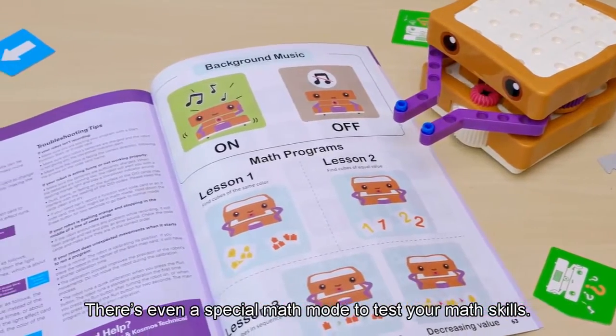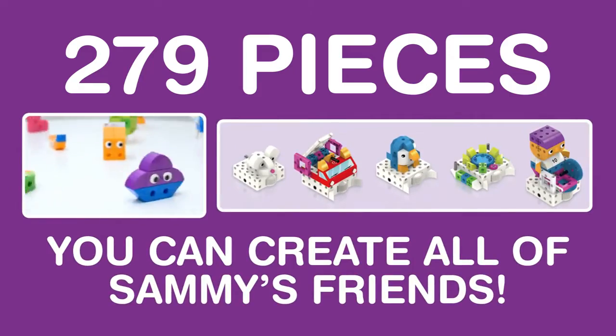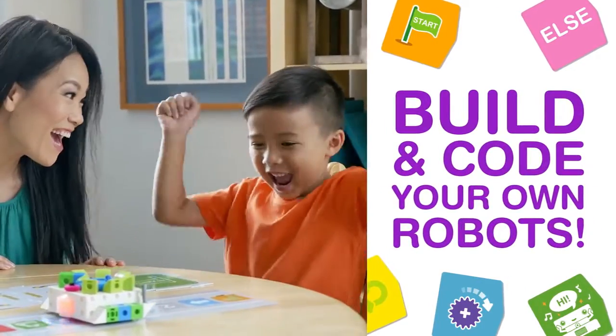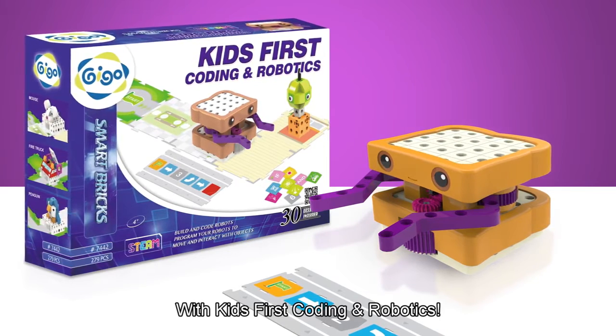There's even a special math mode to test your math skills. You can create all of Sammy's friends. Build and code your own robots with Kids First Coding and Robotics.